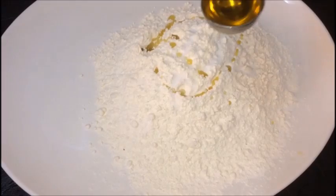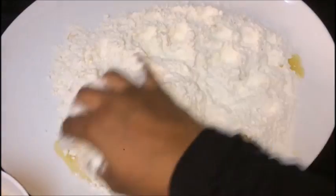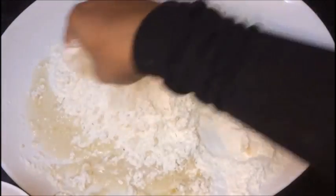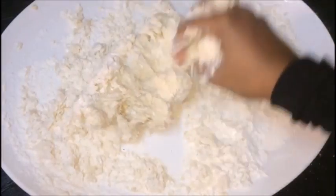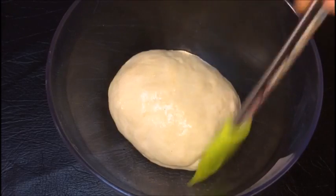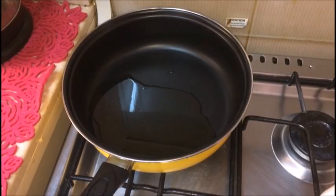We will mix it in the next step, then mix it in 6 tablespoons. We will spread the end of the pan, cover the rest of the pan, and fill the pan.